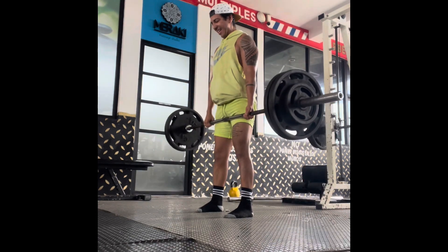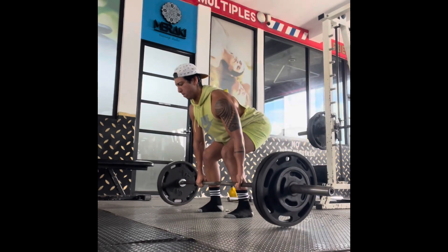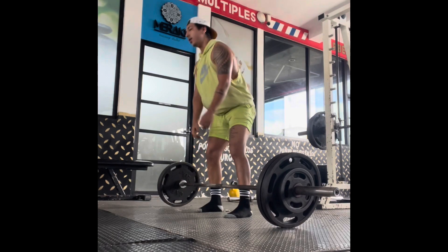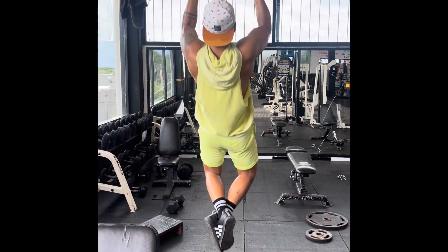When it comes to sports training, you don't need to lift heavy. I just have a big ego and I want to lift heavy — that's just me.